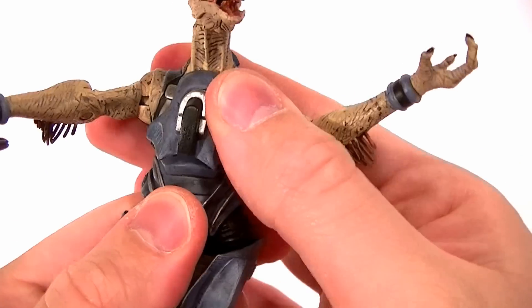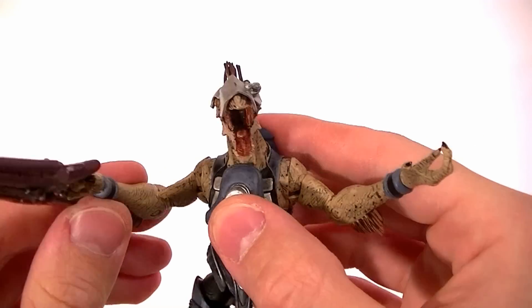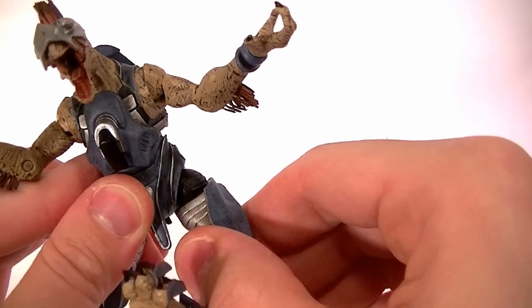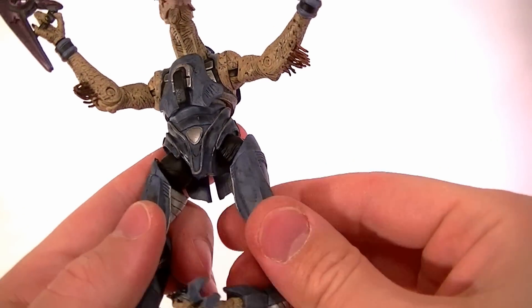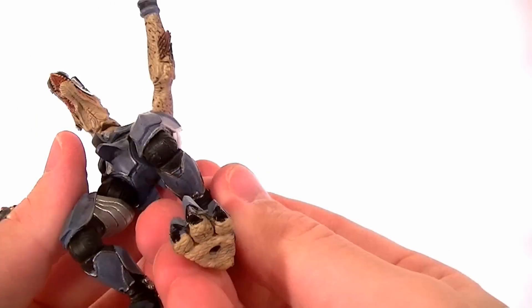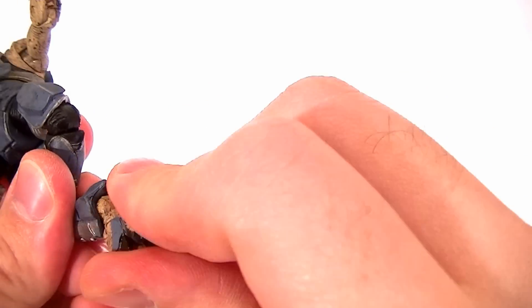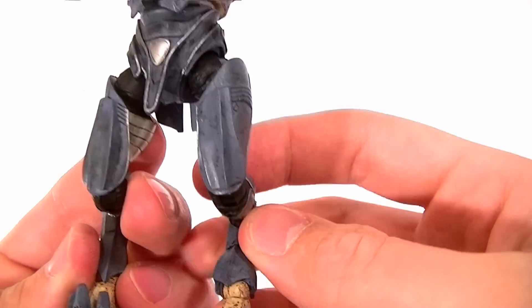The torso is on a ball peg — not too much forward and back or side to side, you're mostly going to get the swivel out of it. The hips are standard ball hinges — they swivel and have the hinge and everything you need. The thigh swivel is built into that, so that's pretty much as much articulation as you can get out of a hip joint. The knees swivel at the top and bottom and have a hinge, so they have a really full range of motion. The ankle also swivels at the top and bottom and has the hinge. This figure was really ahead of its time in terms of articulation.